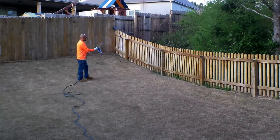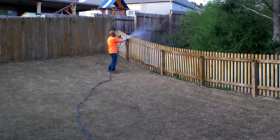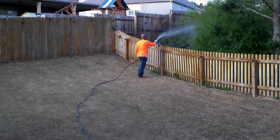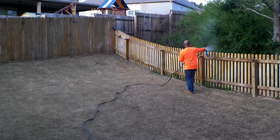The first thing you want to do before you start spraying any hose-end sprayer is to shake it up really well. Remember, the chemicals may have settled and you want to shake it up to get everything moving. Once you're ready, you simply pop the tab and you're good to go.